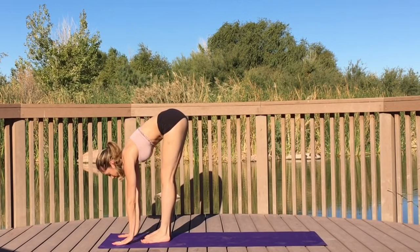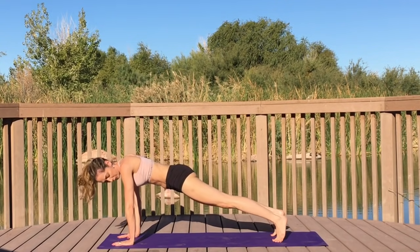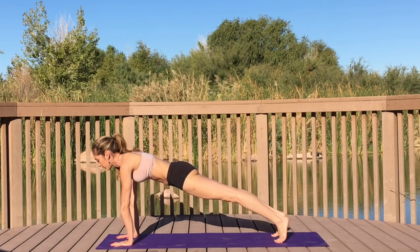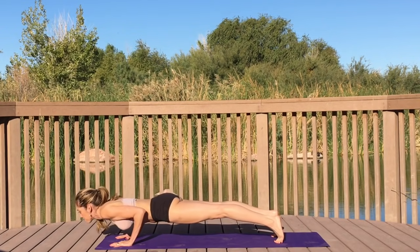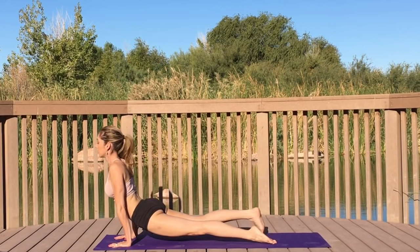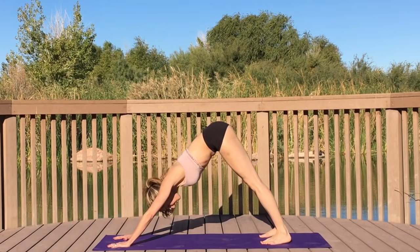Inhale half fold, exhale, plant your palms on your mat, step or lightly hop to the back of your mat. Shifting yourself into a nice high plank — your pelvis is lined up with your spine, engage your core. Shift forward into chaturanga, then upward facing dog. Bring your chest forward, breathe, tuck your toes, downward facing dog.